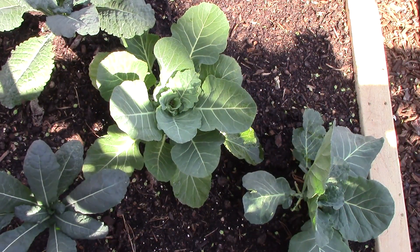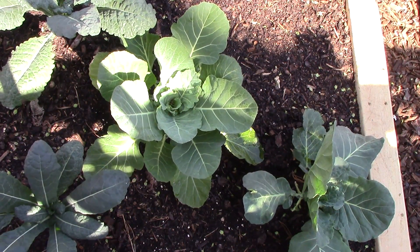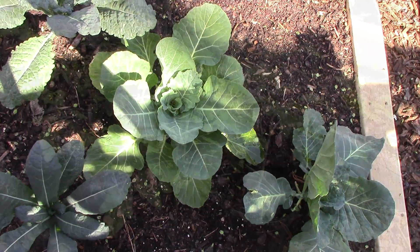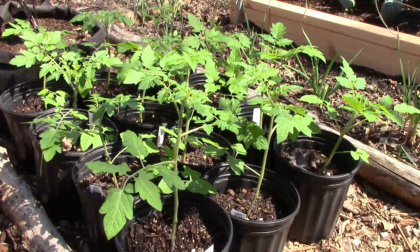To determine the total crop yield and average fruit size, I'll record the weight of all produce harvested from the two beds, as well as count the number of tomatoes, peppers, carrots, and mangel beets harvested.